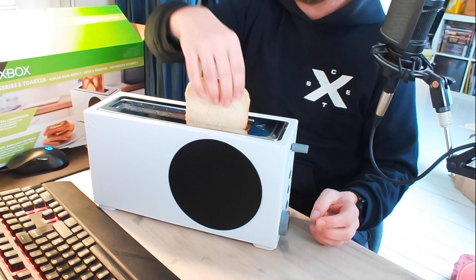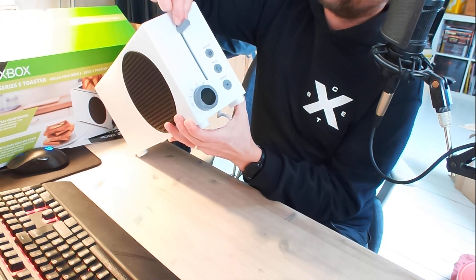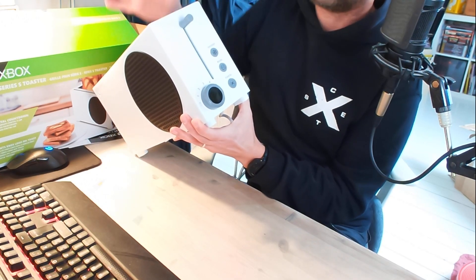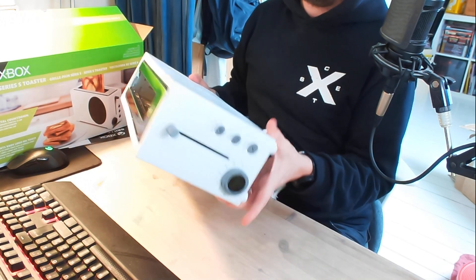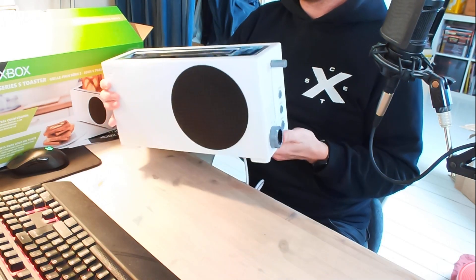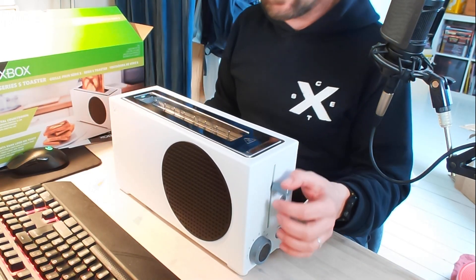Nu har jag en nacka här - lätt två! Inga problem att få i två mac samtidigt, så det behöver vi inte oroa oss för. Vad har vi här på sidan? Vi har själva rosten, fjädringen, defrost, bagel, cancel om man vill hoppa upp. Och ett glas-läge för hur väl bränd - hur väl rostad - den ska vara. 'Hello from Seattle' står lite skärt. Den väger inte så mycket. Den känns trevlig.